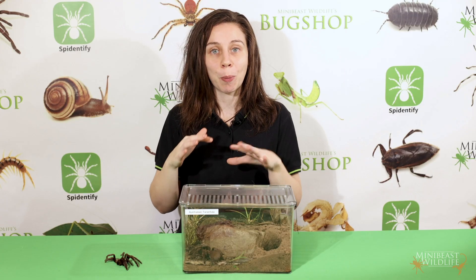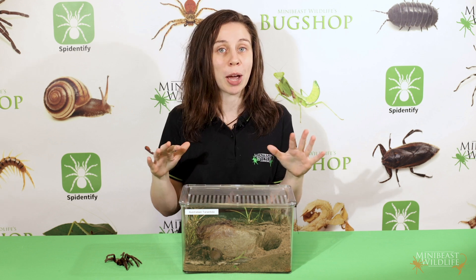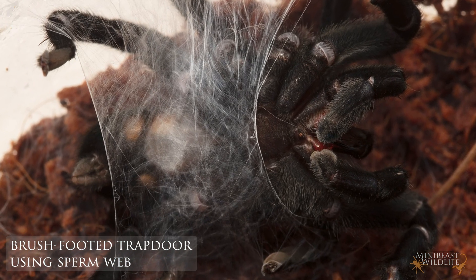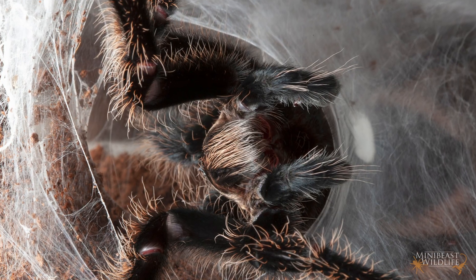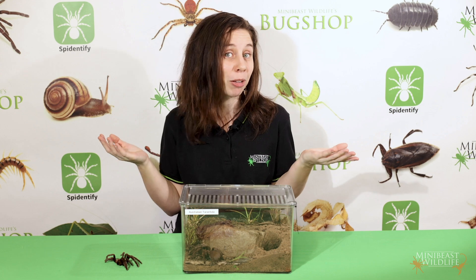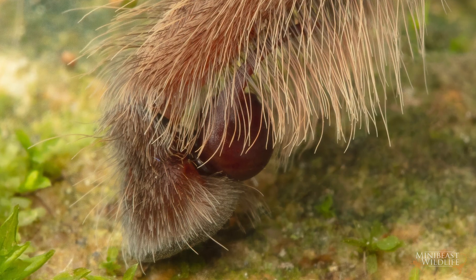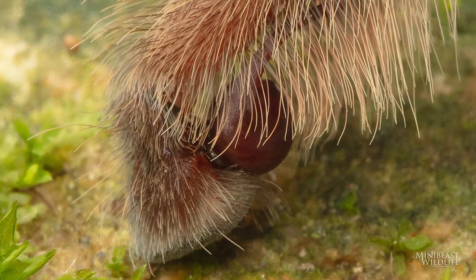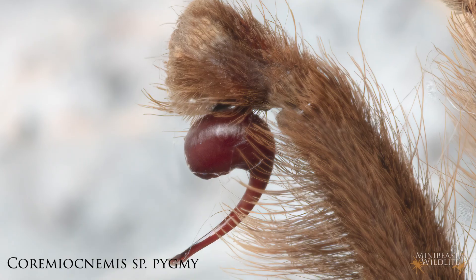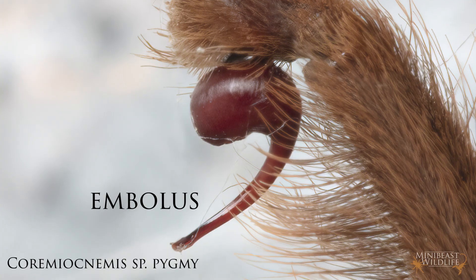After they produce the sperm in their abdomen, they make a special web called a sperm web, which is kind of like a silk hammock. They deposit the sperm here, transfer it to their pedipalps, and it's stored there until they later transfer it to a female, if they're lucky. The structures used in the storage and transfer are revealed once the male undergoes his final molt, and that includes the pointy transfer tube called the embolus.